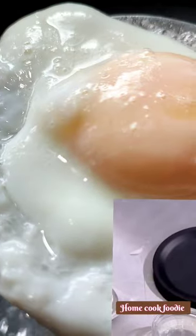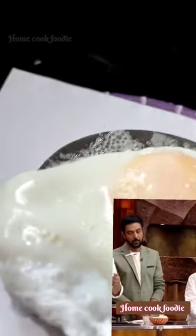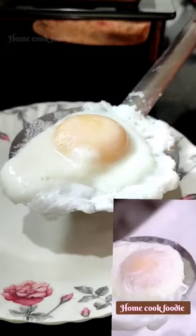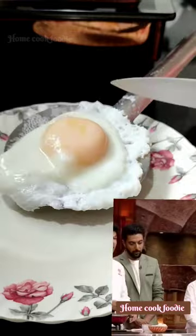We will tap it on a tissue paper and shake it to remove excess water. The egg white has completely cooked. Now we have to slide it onto this plate.